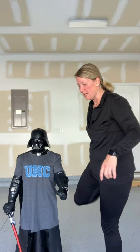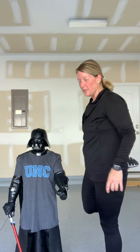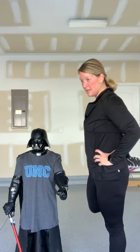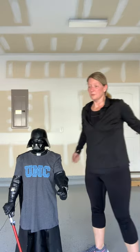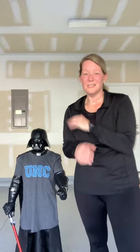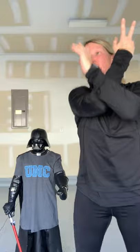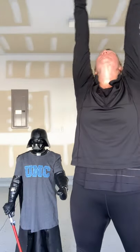Hold that foot and release. This is just a quick cool down — feel free to do more stretching on your own. Take a deep breath in and out. One more — deep breath in and out. Go get your day, your workout is done. Bye!